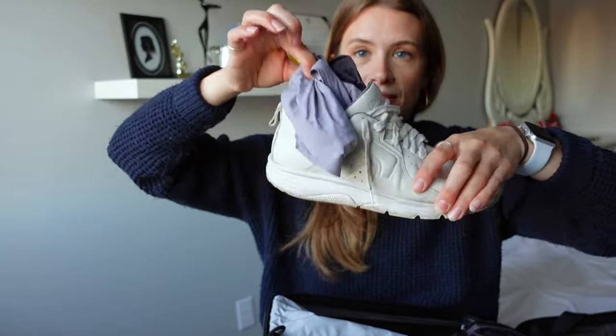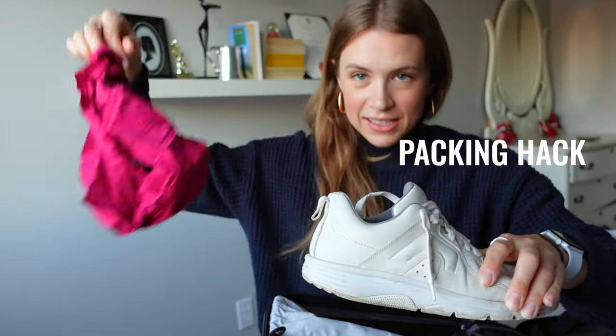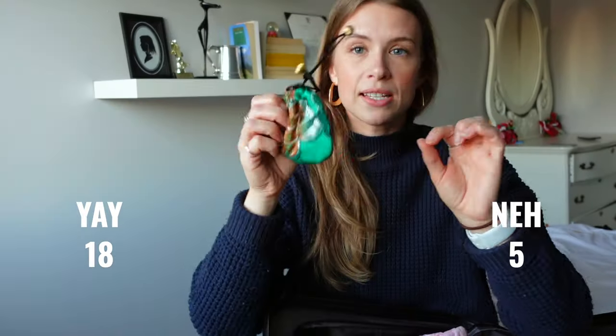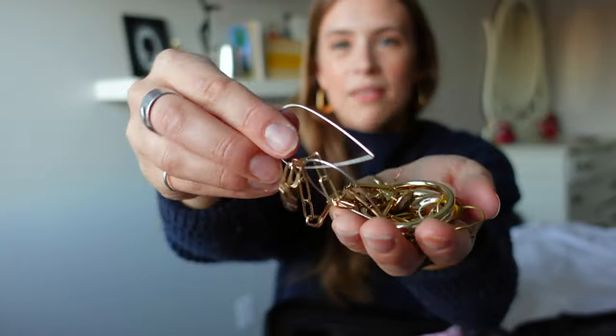My white Camper sneakers — no regrets, they just need another wash. A little packing hack: pack your underwear inside your shoe to save space. This little jewelry bag I ended up keeping in my suitcase the whole time, but I did wear a variety of jewelry.